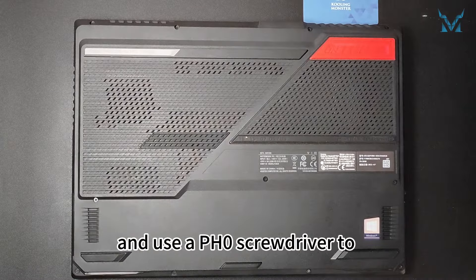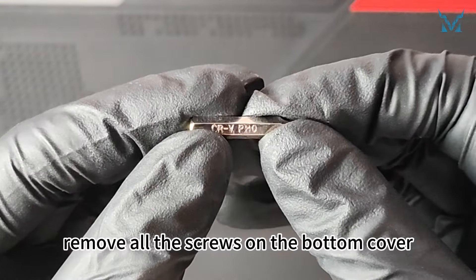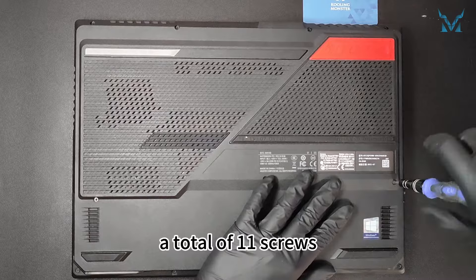Flip the laptop upside down, and use a PH0 screwdriver to remove all the screws on the bottom cover — a total of 11 screws.